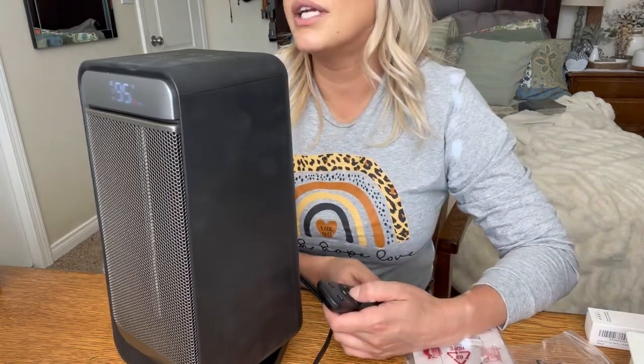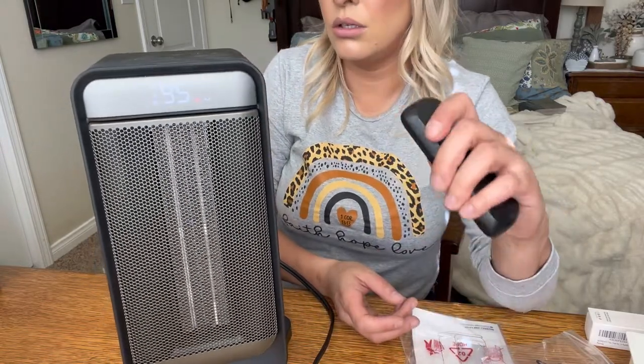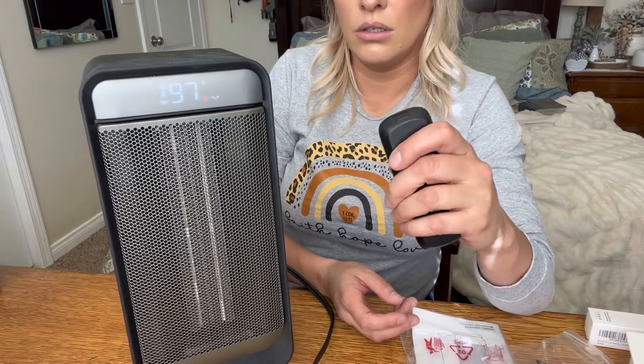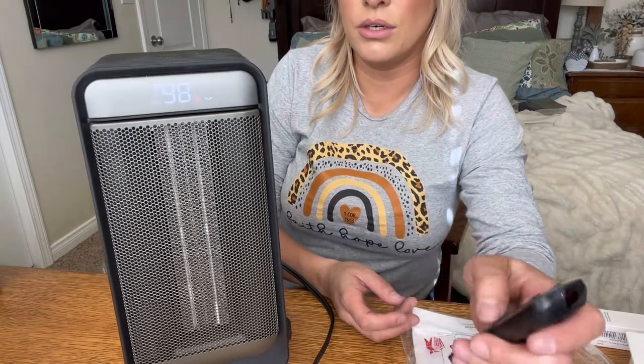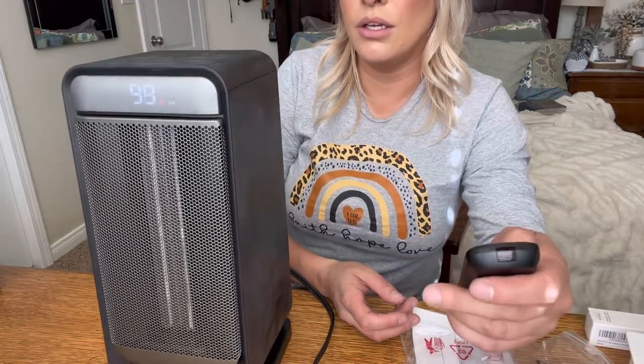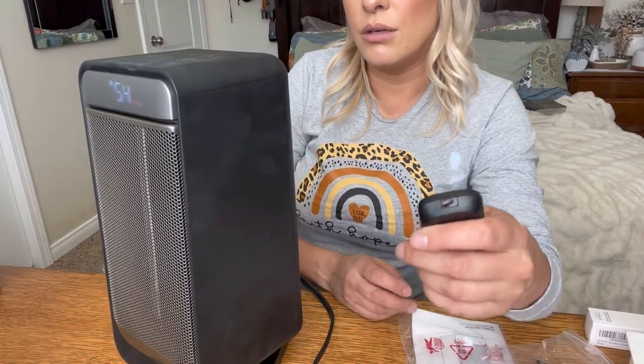As you can see, you can turn it to where you can't hear the sound when you're changing the temperature, or you can turn the sound on so that you can hear it going up. You can turn it up and it goes up to 90 degrees.